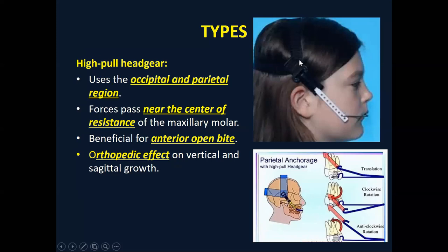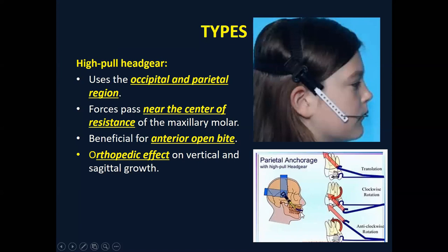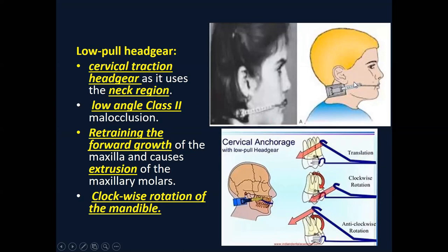The low pull headgear — also called the cervical pull headgear — has the attachment on the neck. This is used in low angle patients who have low vertical proportions. Here the forces are away from the posterior superior sutures. In the low pull headgear, the force vector is in the downward and posterior direction, which will increase the vertical proportions of the patient.